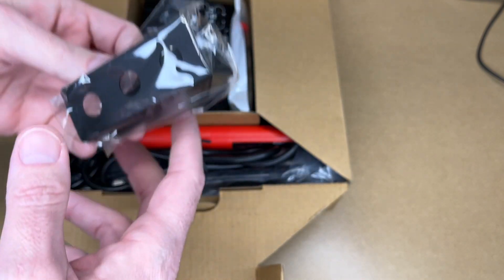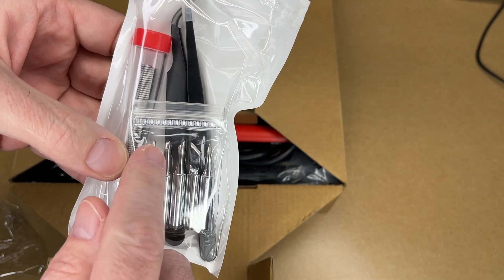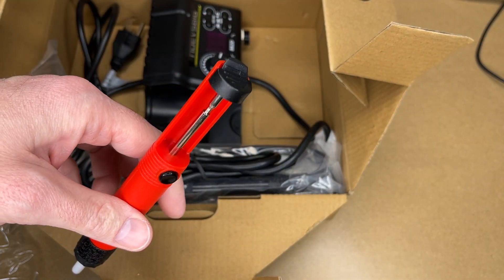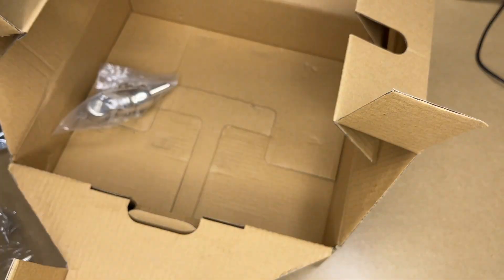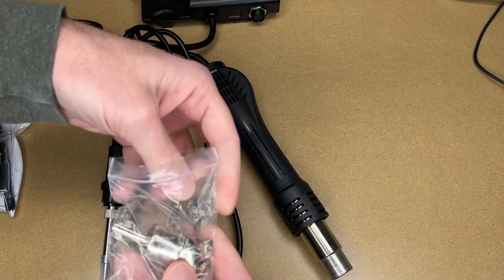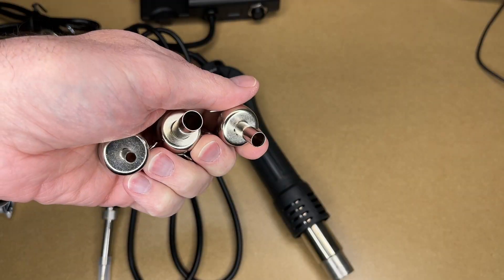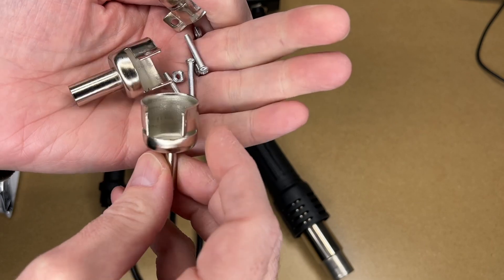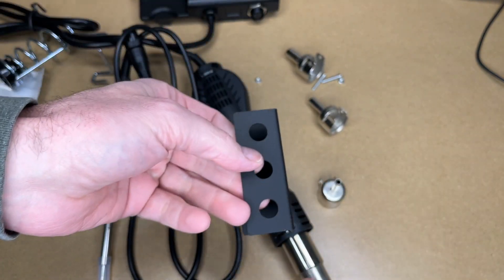Let's get this unboxed. Here's a holder, some tweezers, some solder tips — they look like they're pre-tinned — and we have some solder. Looks like the soldering iron holder. We have a solder vacuum. Here's the heat gun and the soldering iron. These are the tips for the heat gun. It comes with three different nozzle sizes, and these have some bolts, nuts, and clamps to hold them on.